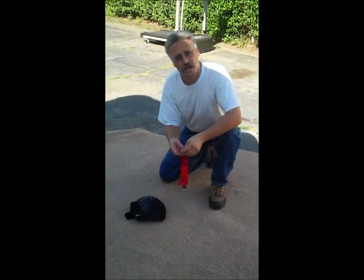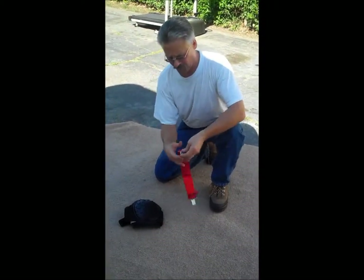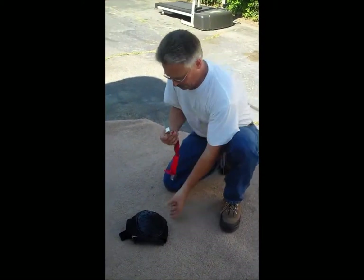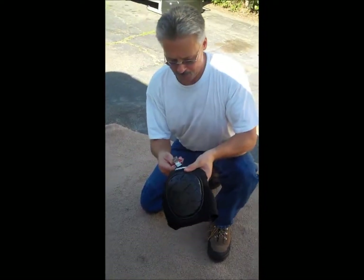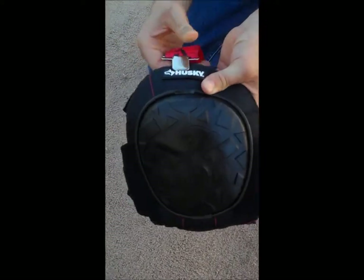Just a small demonstration to show you how these work — very simple to use. Simply open up the clip, take your knee pad, put it right there on the top of the knee pad, and clamp it down.